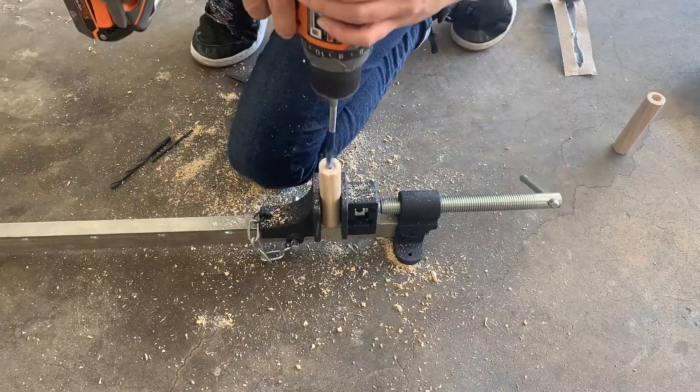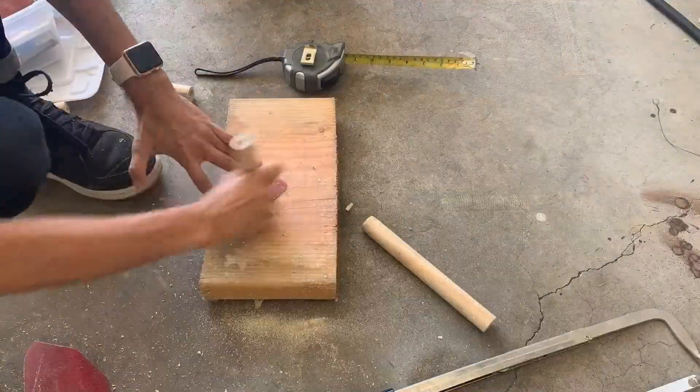Then I attached a spade bit to my drill and drilled in one inch down. This is for the knot that you're gonna make with the rope. Sand everything down.